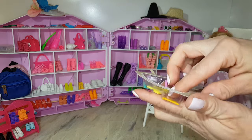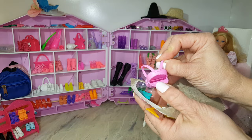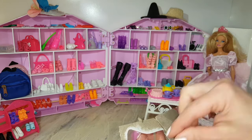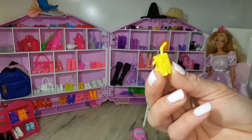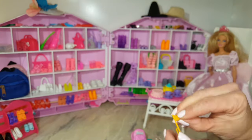This pink book pack you can actually open. It comes with a science bluish-greenish notebook, a juice box, and a flag.